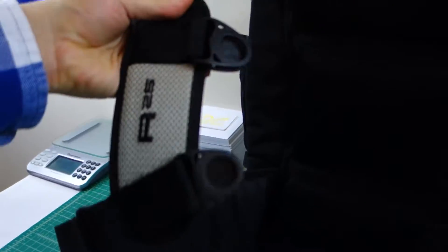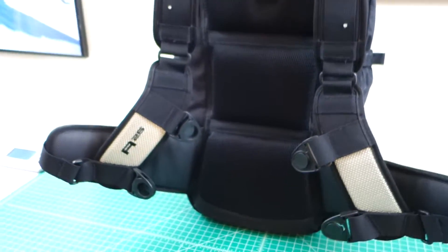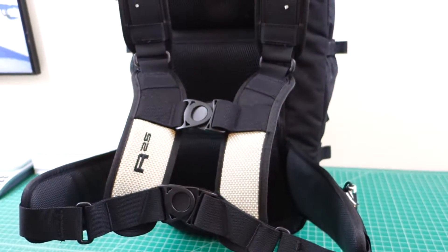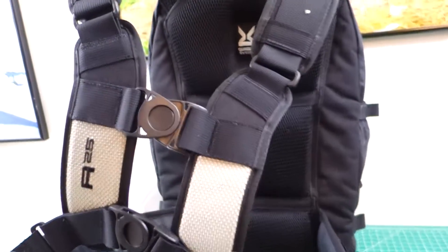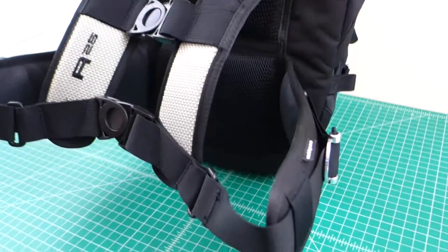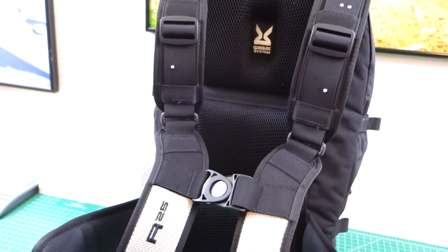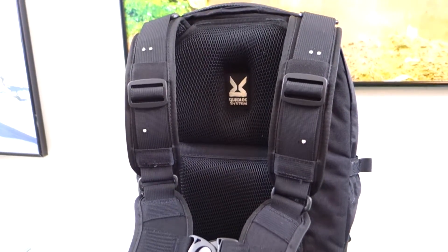So this is the R25 — 25 being the literage of the bag, so it's a 25-liter bag — and this is the quadlock system. This is what the quadlock system looks like when it's all locked up. As you can see, it is a four-point quad with two connectors. What Kriega has done here that no other backpack brand can do, in my opinion, is make a backpack that is tailored specifically for motorcycle riders.